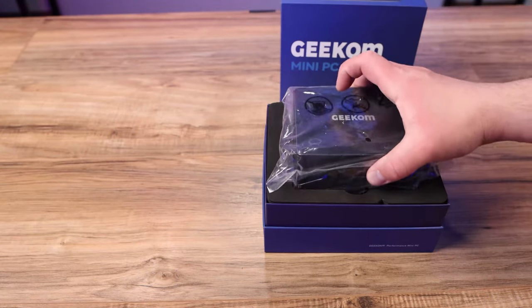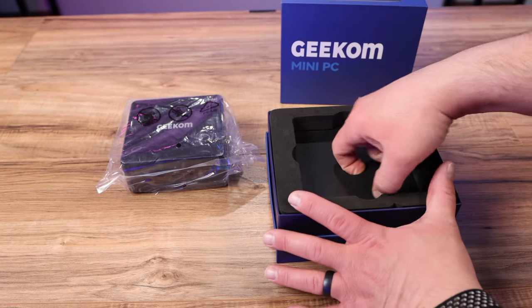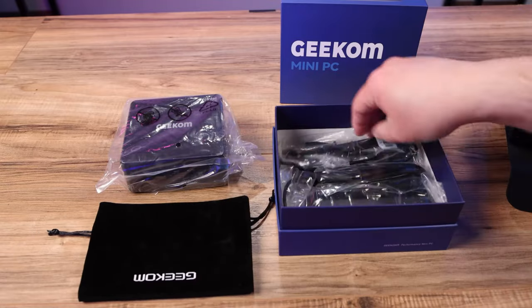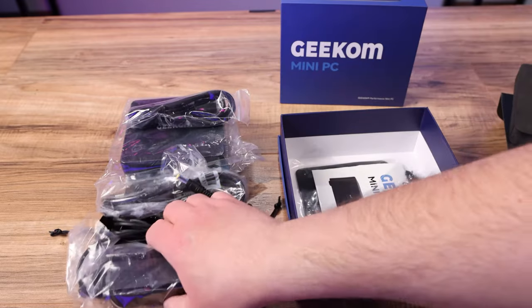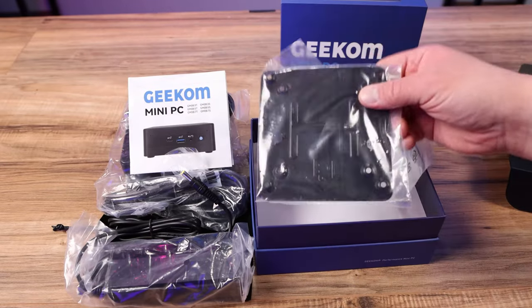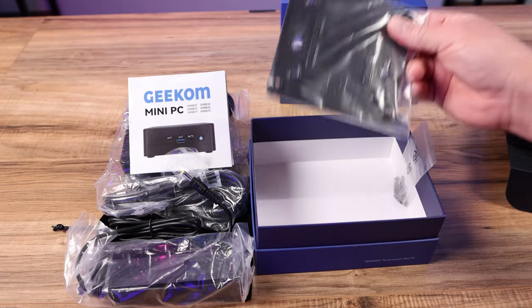When we get the box open, inside is your PC. If we take off the top, we'll find a nice carrying case, the power cord, the HDMI cable, a power brick, an instruction manual, and a VESA mount — which is super cool because you can mount this little tiny PC right to the back of your monitor if you want.